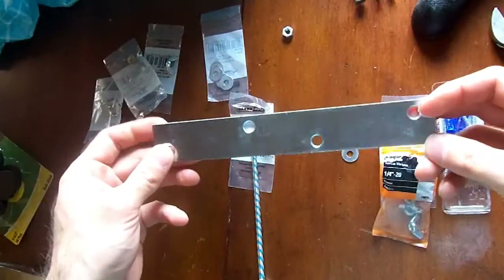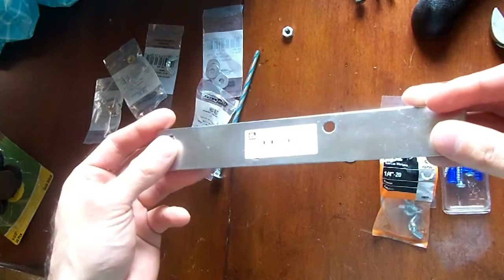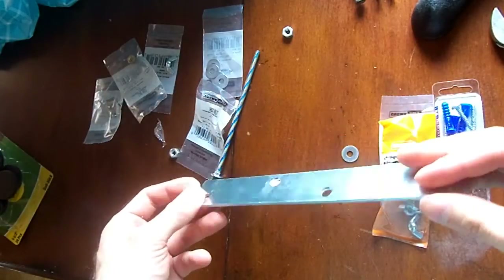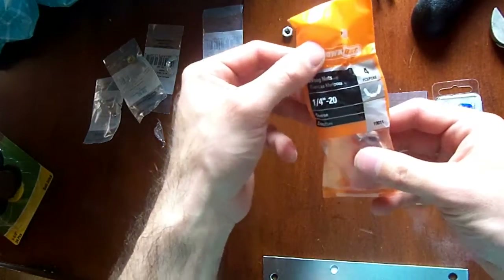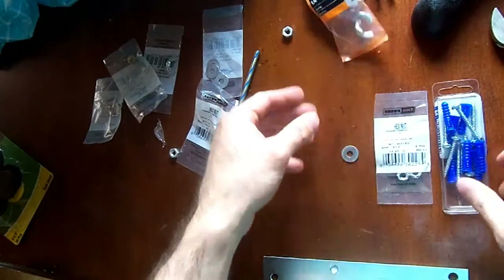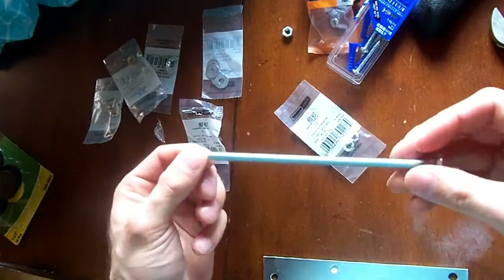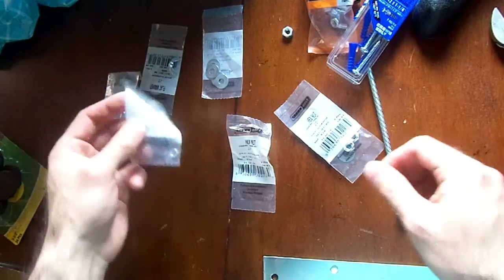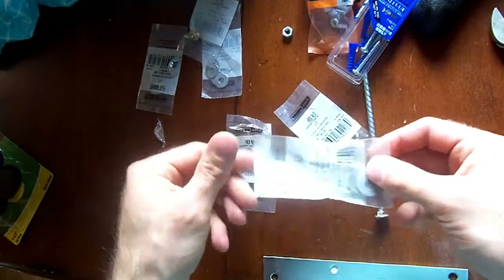So this is my solution to the problem. I got all this stuff at Home Depot for about $8 or $9. This is a mending plate — I found it where all the door hinges and stuff are. Everything is 1/4 inch hardware: wing nuts, hex nuts, screws, and a nice 6-inch long hex bolt.